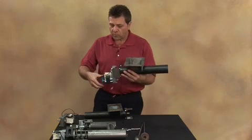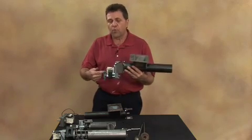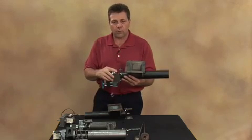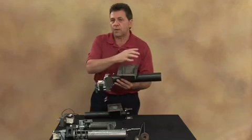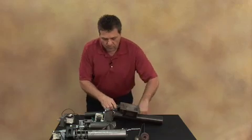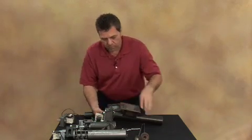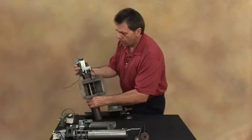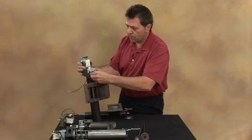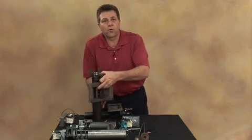If you run into a situation where there's too much pressure and you're not able to remove it by simply turning the propeller backwards, then you're going to have to take the auger motor out and take the system out the front. What you're going to do is take your Allen wrench and loosen the locking collar and slide the motor out of the system.